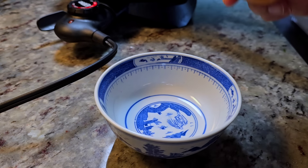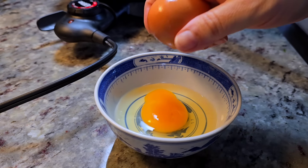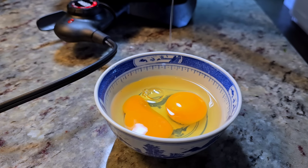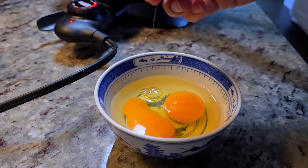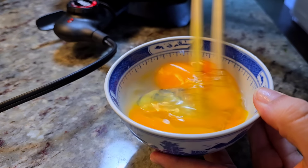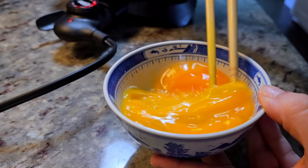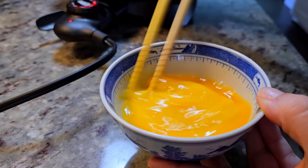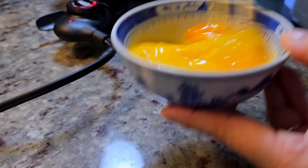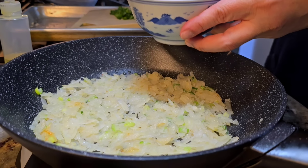If you want to make this a bigger portion, double it — it's a great recipe for two people and it's so filling, easy, and quick to make. I'm just going to beat and scramble this in the bowl. Sometimes I like to add shredded carrot, some shredded zucchini into the mix to really make this packed with veggies and heartier — it's up to you, but I'm going for simple today.